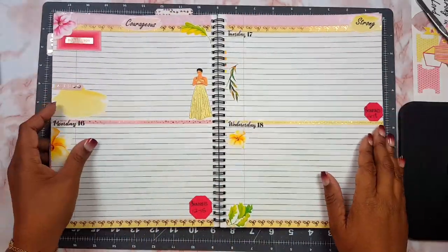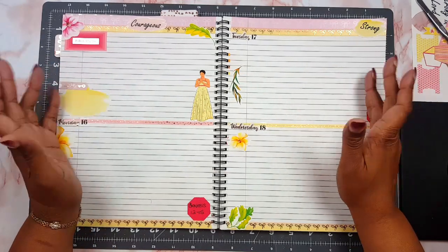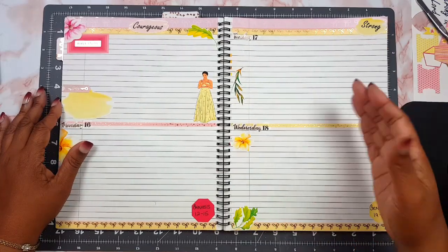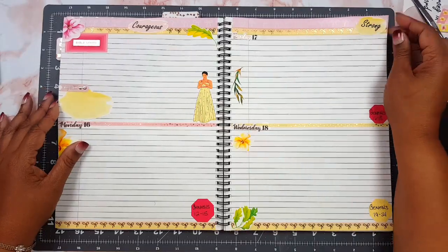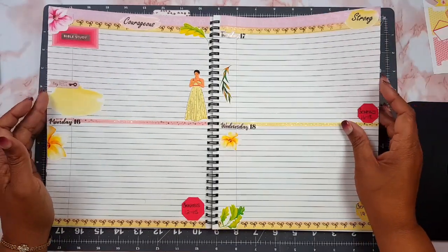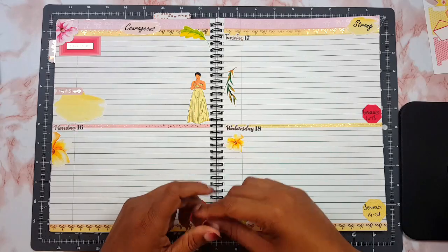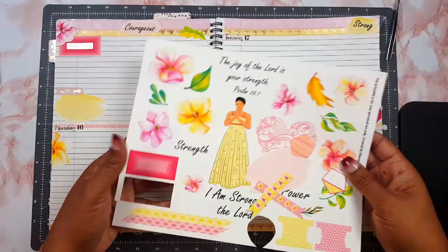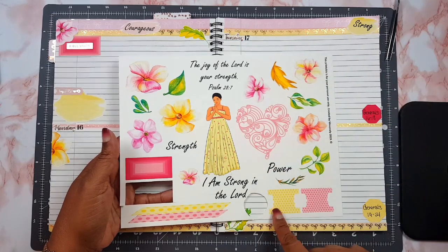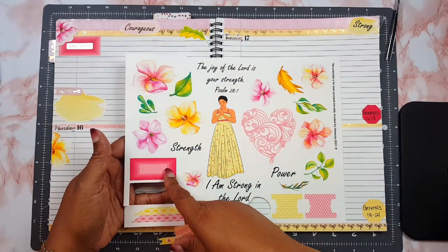I am all done with the layout and I hope you enjoyed what I shared from my Bible study. It was powerful — I've read Job before but I got so much more going through the story again. I only used one of the sheets from the printable, so I still have quite a bit left that I can use in the Bible journal later this week.